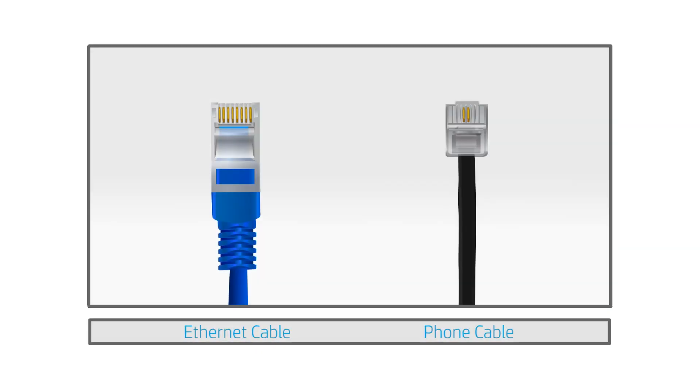If there is no damage to the cable, check the ends and confirm the cable is an Ethernet cable and not a phone cable. An Ethernet cable has eight wires, while other cables only have two or four.